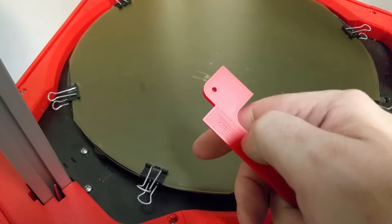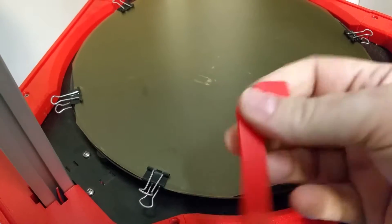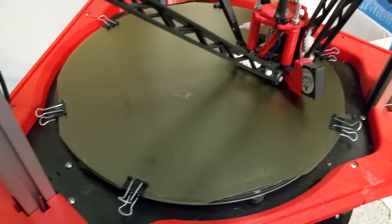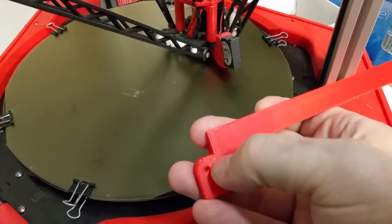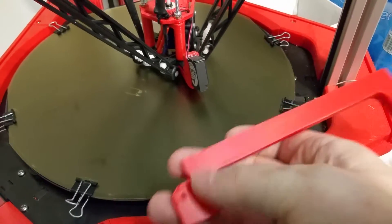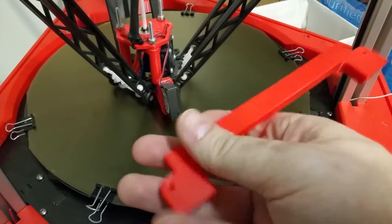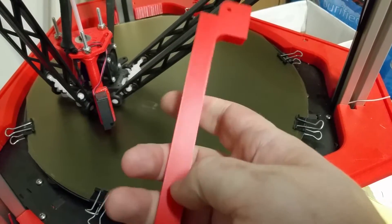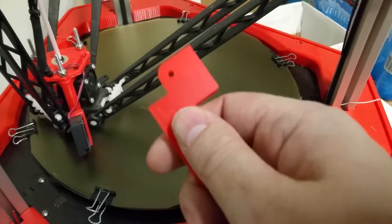I don't know if you can tell how smooth that is. These little ripples here are on the underside — it's like on the second layer. That right there is because it's on this side, it's not even. The bed's not even, so that's what this is. But you can tell where it was really squishing it down onto the build plate — it's just butter smooth.